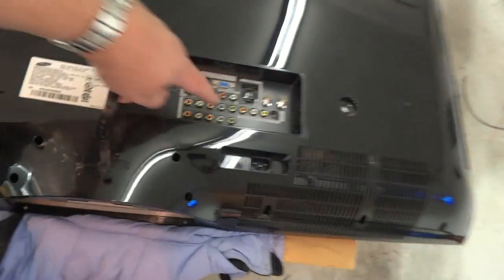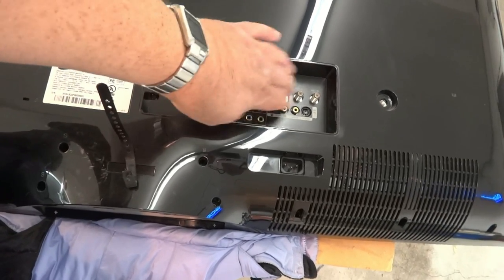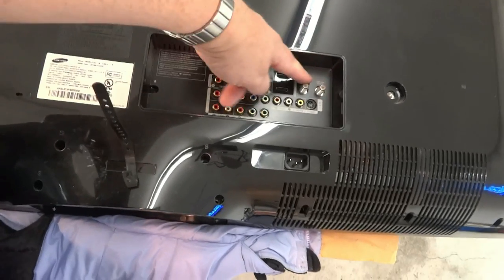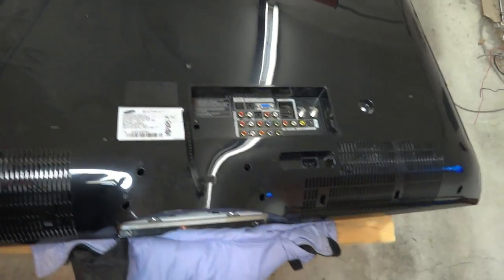All one has to do is look at the back panel and you can see the difference. The input-output panel is totally different. Sony for example has four HDMI inputs, and only has one antenna input on their televisions of the same generation.